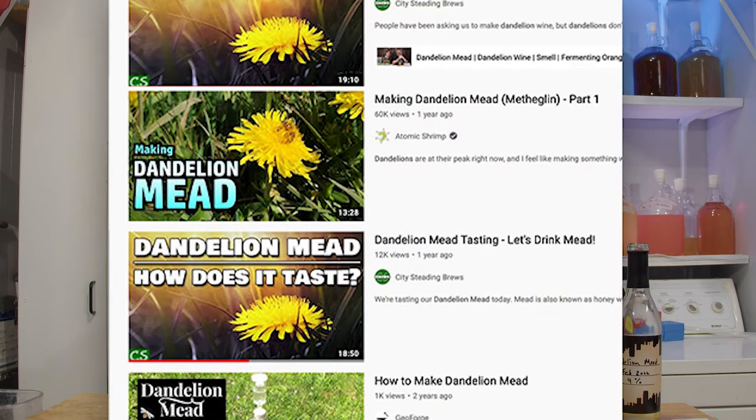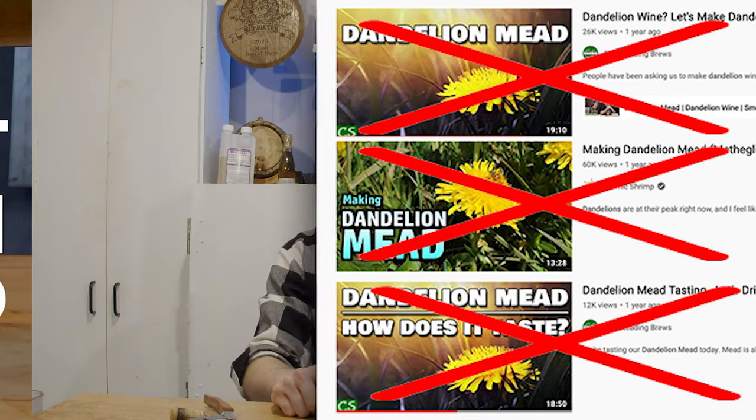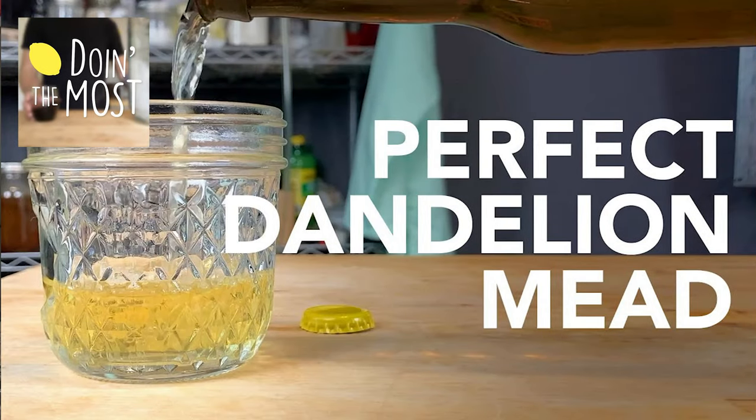Is my recipe perfect? I don't think so — there are definitely adaptations to be done. I know for a fact that there are better, more fleshed-out recipes. My buddy 'Doing the Most' has, in my opinion, the best video for dandelion wine and mead because he did research into old recipes and really talks through the whole process. I'll point you to his video — his trumps all the rest, including mine. The de-greening clip at the beginning of my video actually came from his video, so shout out to Doing the Most.